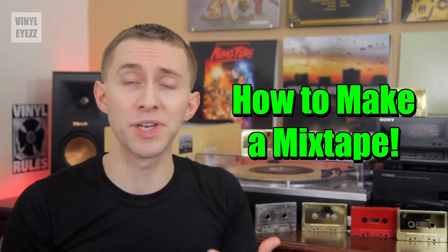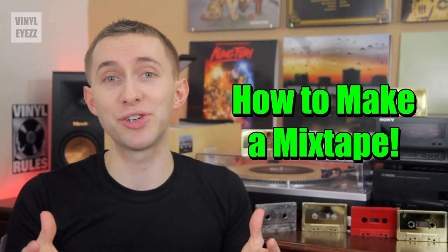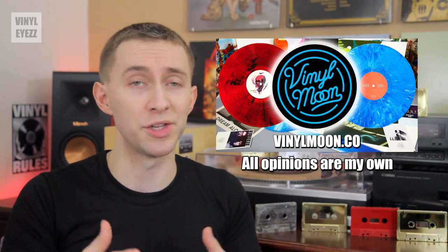Now speaking of mixtapes, if you guys want to check out some really cool mixtapes on vinyl, then you should definitely check out our sponsor for this video, Vinyl Moon. They release awesome colored vinyl record mixtapes every month directly to your door.